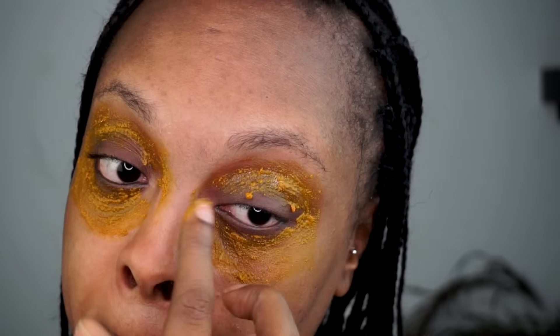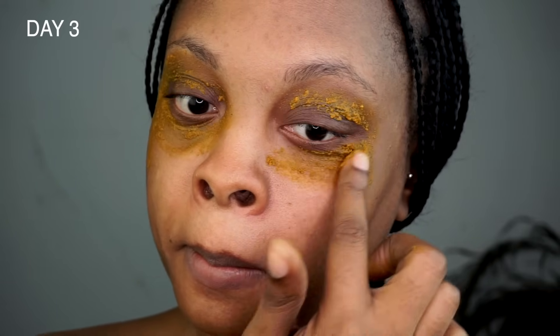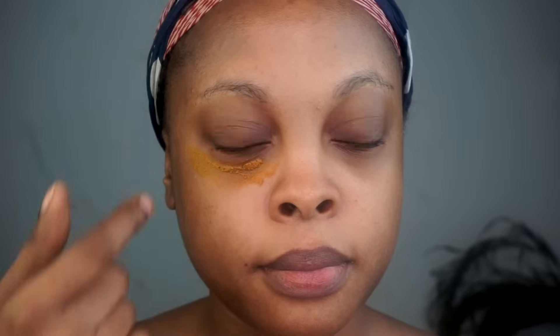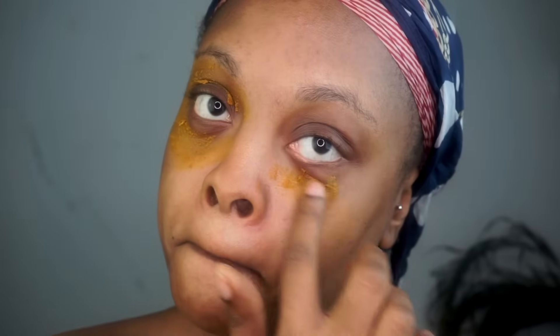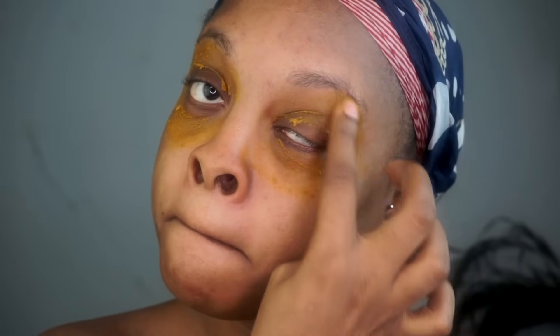Apart from targeting dark circles, turmeric is really beneficial for your skin — it helps prevent skin damage and fights acne. Moving on to day three — I did it again. By day four, as you can see, my dark circles became lighter. On day five, you can see my skin is way better.